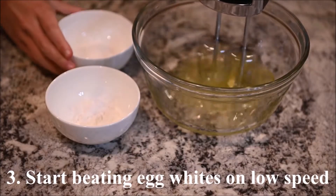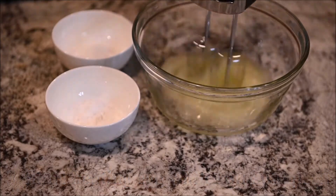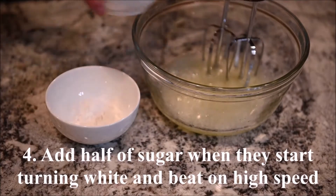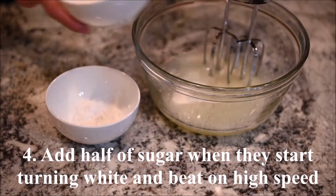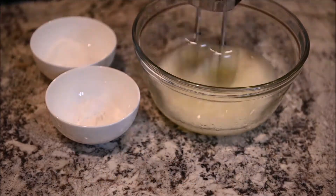Start beating the egg whites on low speed. When they start to turn white, add half of the sugar and continue beating at high speed.